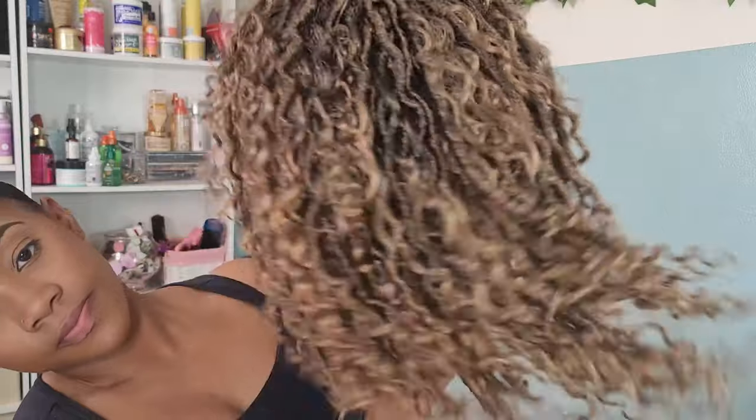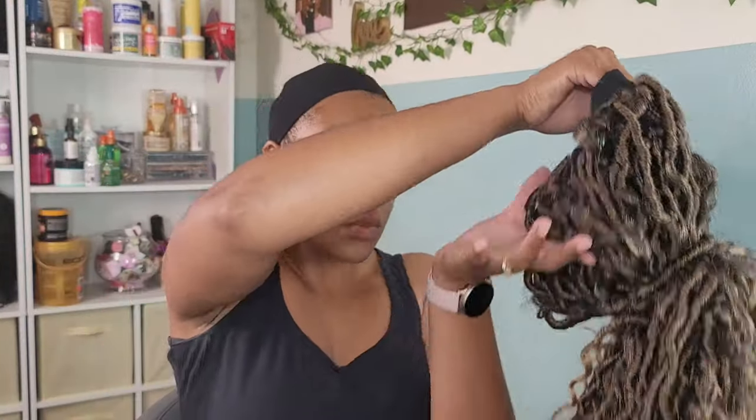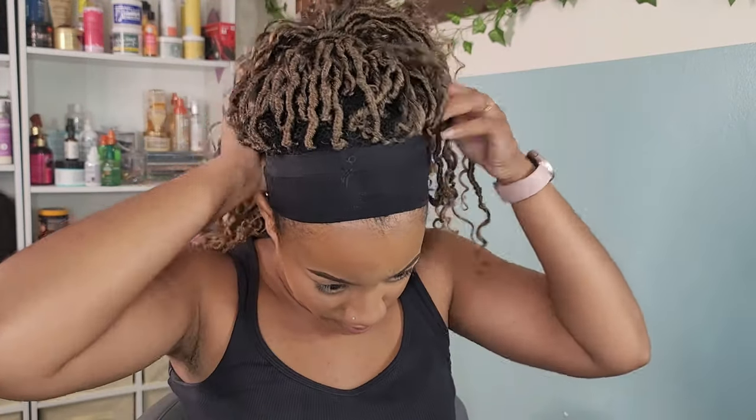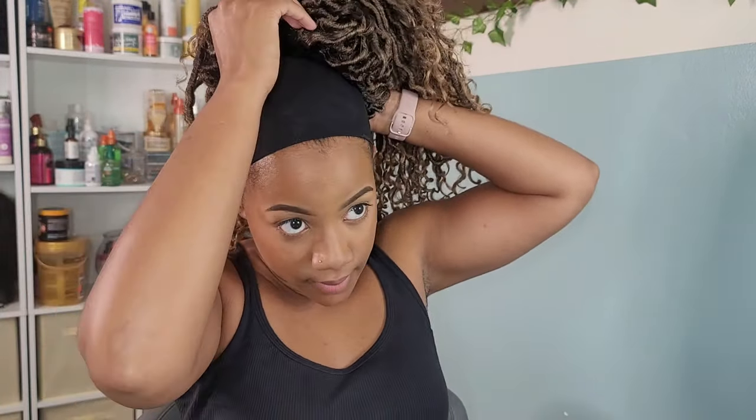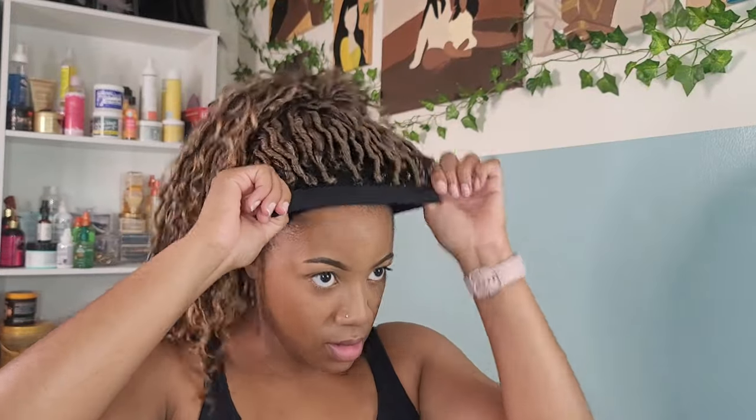I like to put the wig into a ponytail before I apply it to my hair — it just makes it a lot easier when applying this crochet wig, especially when it's a lot of hair like this one. I keep it in a ponytail as I place it on there, try to find my placement where I find it most comfortable, and then we're going to go into a head wrap tutorial, one of my favorite go-to head wraps.